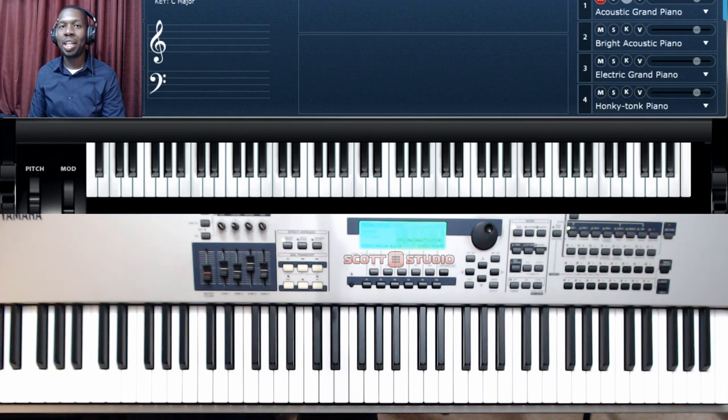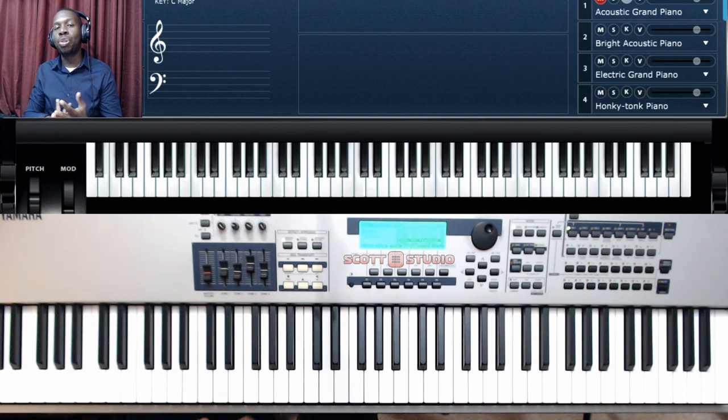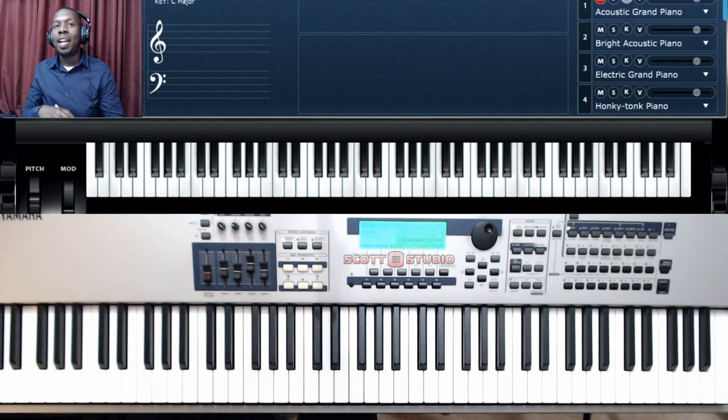Of course they'll probably repeat the bridge and go back to the chorus — that'll be fluid depending on what your director wants or what your band is doing. I hope that was helpful. George here from Scott Studio. We also have a channel called 'Now Worship' — the link is in the description below — with worship music for your prayer time, altar ministry, daily tasks, meditation on the word. If that interests you, click the link below. Thanks for joining me and I'll see you next time.